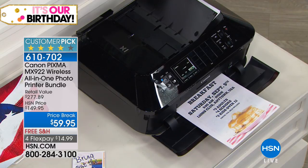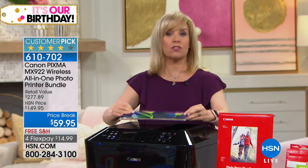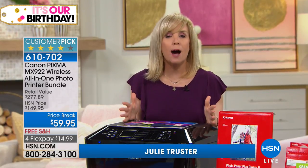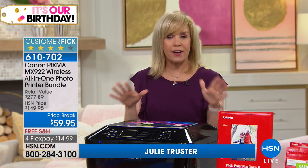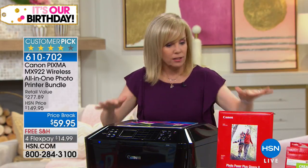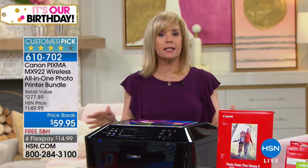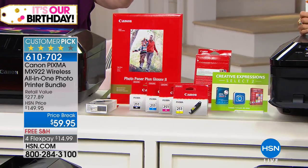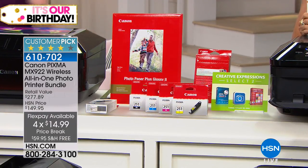Document feeder, seriously — fax, and two paper trays. This is Canon's all-in-one. So it does all of the basics: print, copy, scan. And it has the fax on it. It's their top of the line, their very best. It's also the best value and it's exclusive. Full size ink cartridges and your photo paper — Canon photo paper, which I love. It has all of the wifi features.